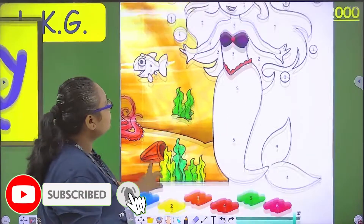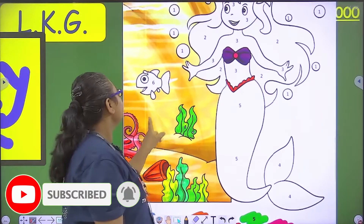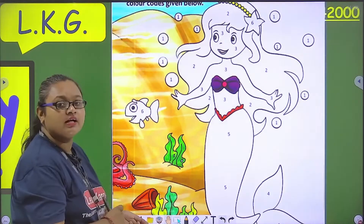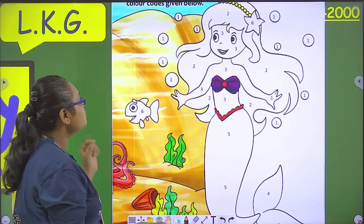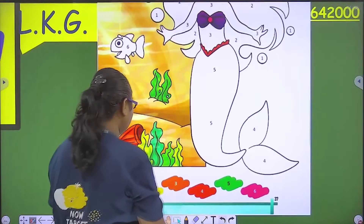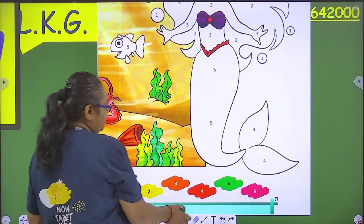Wherever you have the mermaid, there are numbers — there is a number in the fish and there is a number in the bubbles. What do you need to do? Wherever there is a number, you need to color it according to it. Like on the bubbles we have one, so we will take blue color.